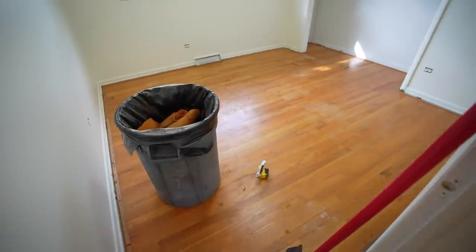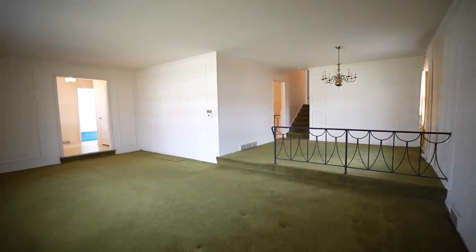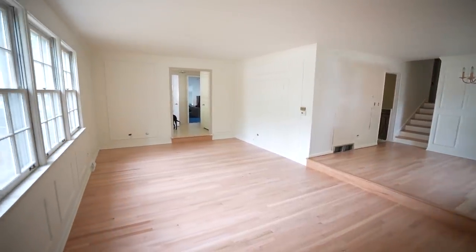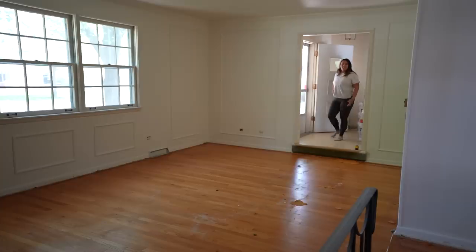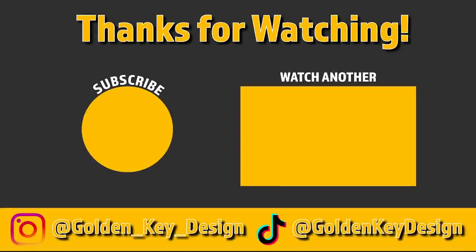Refinishing these hardwood floors has been a true labor of love. It took so much hard work and patience, but they came out better than we could have ever expected. If you enjoyed this video, please smash that like button and subscribe if you want to see us continue to renovate this house — we have so many more projects to come. If you have any questions, please leave them in the comments. Thanks for watching, and happy building!